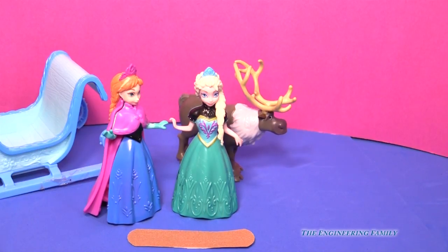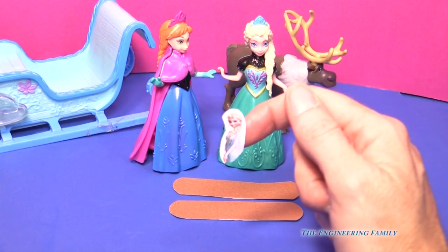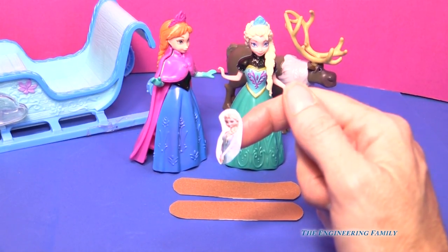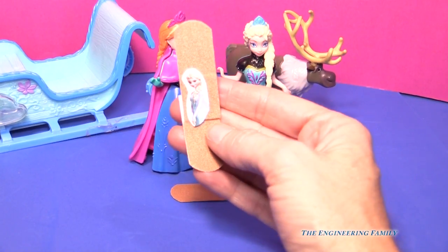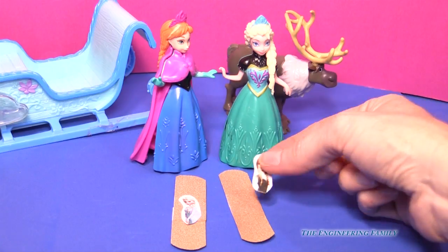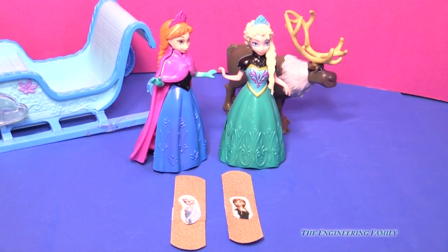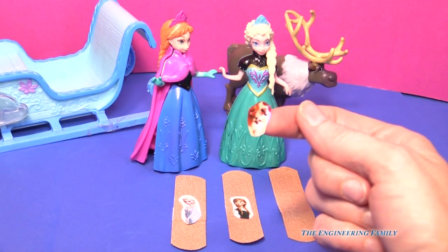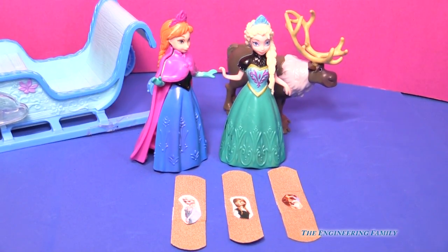All we need are a couple of plain band-aids and some stickers of Anna and Elsa. I just found some stickers out of the Disney Frozen Ultimate Sticker Book and cut them out. I'm going to go ahead and put one right here on a normal regular band-aid — and there we have it, we have an Elsa Frozen band-aid. Now let's do Anna. We are just going to go ahead and put that sticker right in the middle of our second band-aid. And now we officially have an Anna and Elsa band-aid.